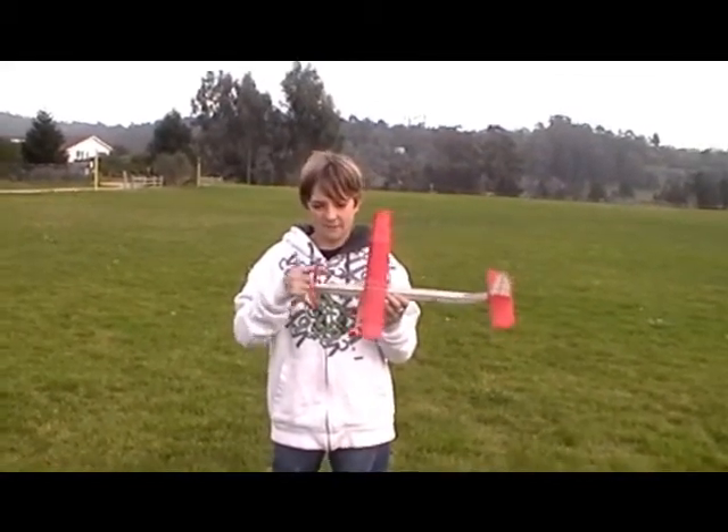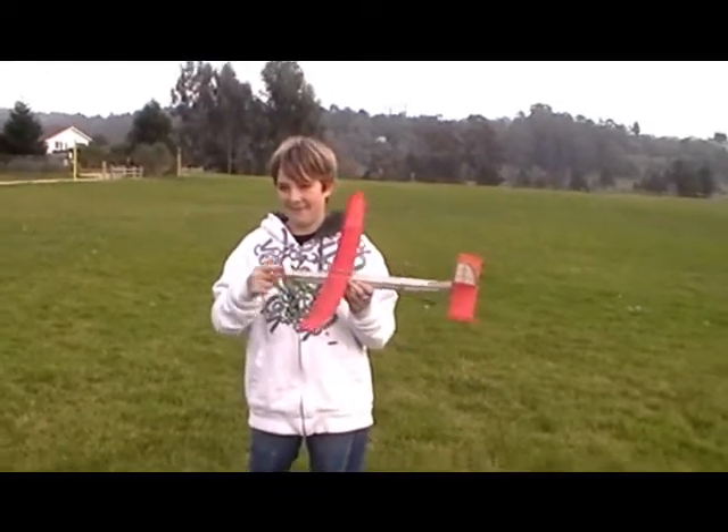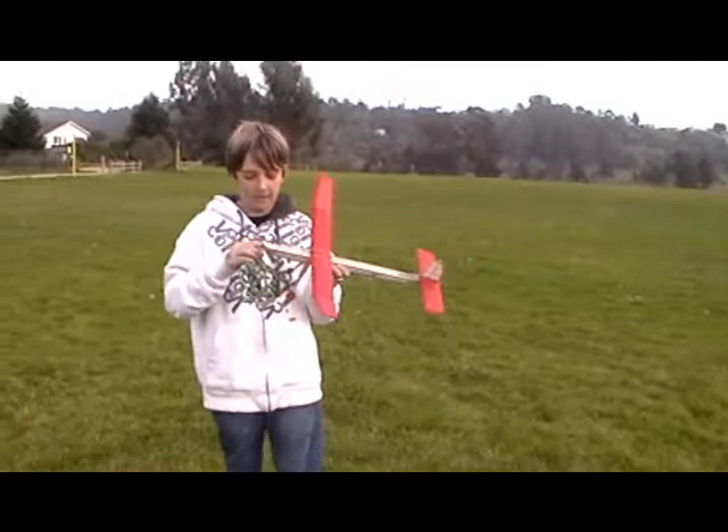So how many winds are you putting on that? 300. So what is that plane made out of? Balsa wood.